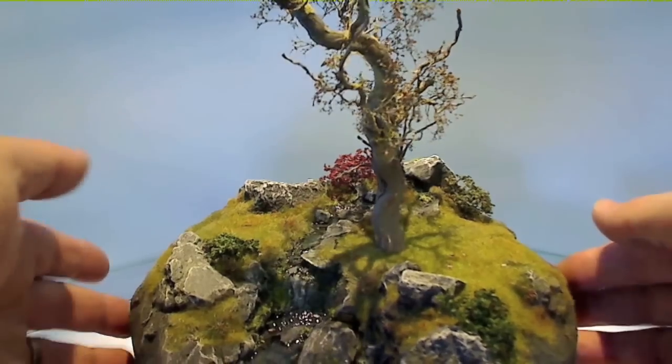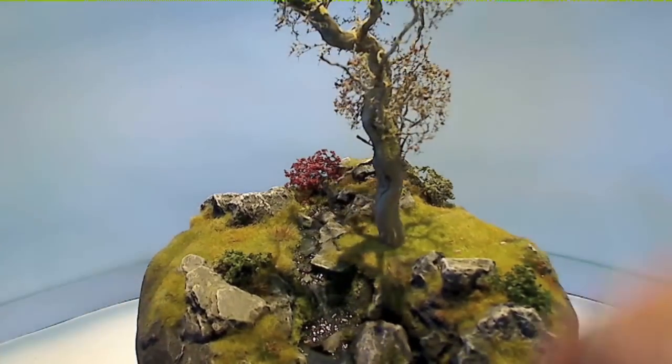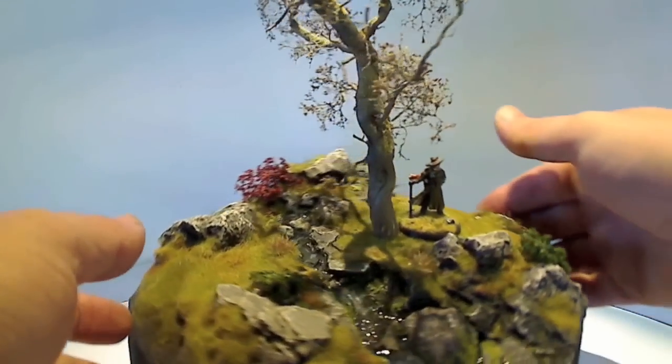Hi and welcome to Battleboards video. Today we're going to look at some custom-made trees. These are beautiful trees that can be used with any terrain set. And I'm the Little Major.